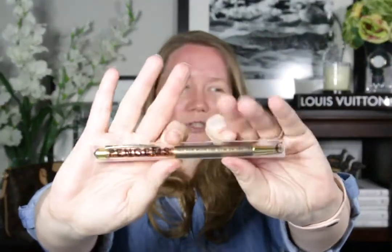So that's my Pengems unboxing. I hope you like it, and I will do a review on it soon. Thanks so much for watching — I hope you have a great day. Remember to like, subscribe, and click that little bell notification. Bye guys!